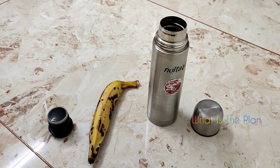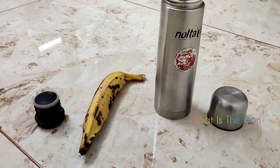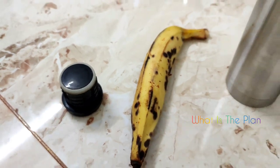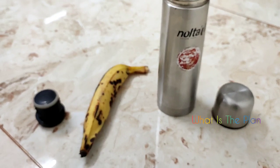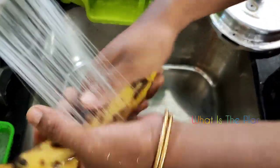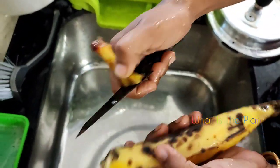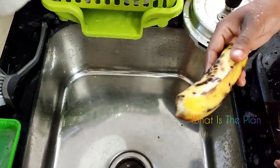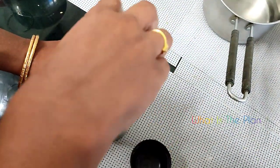Hello everyone, welcome to a new video. Today we have come with a very useful technique many of you may find very useful. What we are going to do is boil banana in a flask. You may not have thought about it before - maybe this is the first time you are thinking about the possibility of boiling banana in your flask.